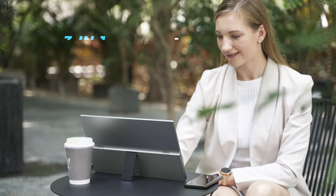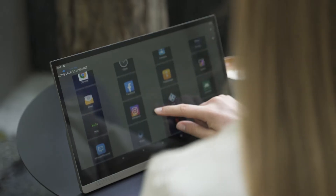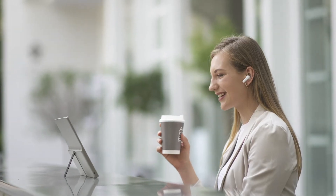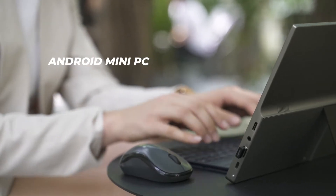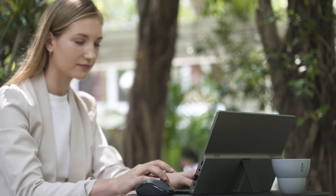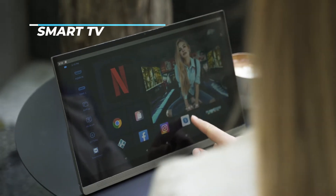Introducing SmartPad, the world's first 3-in-1 4K smart display. Easy to handle and far more versatile than you can imagine. SmartPad is not just a stylish Android tablet PC, but also a portable 4K monitor or even a SmartTouch TV.